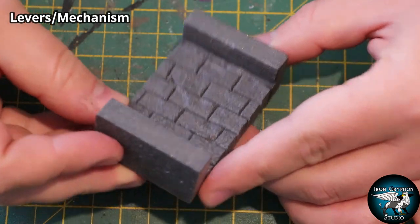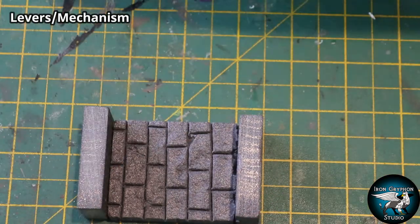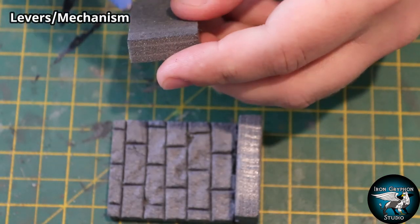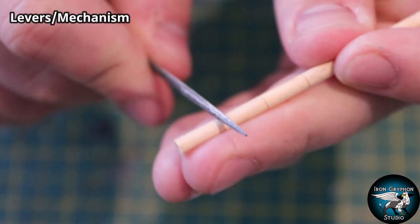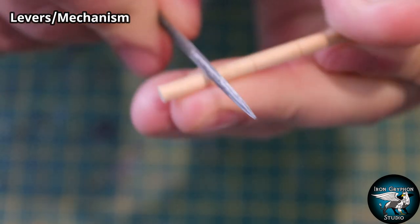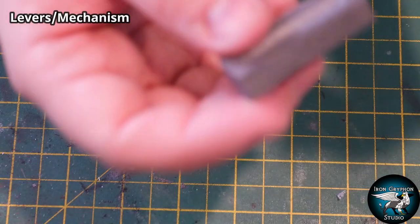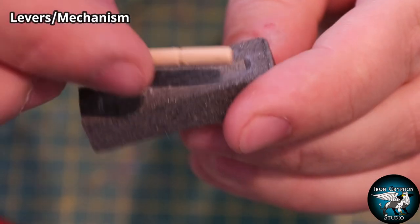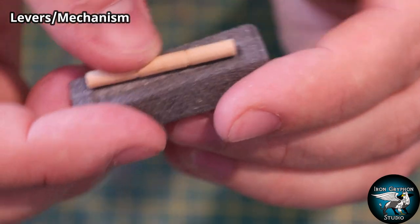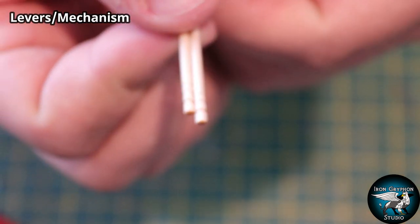Starting out with the lever mechanism, we're going to use some XPS foam and make a little nook. I didn't want to just make something that sits on the floor - I wanted it to have a wall so you could set it against the side of your dungeon tiles and it would fit nicely. Then I took some wooden dowel, etched in some lines and filed them a bit deeper to make it look like separate pieces of wood, then set this dowel into a piece of XPS foam.